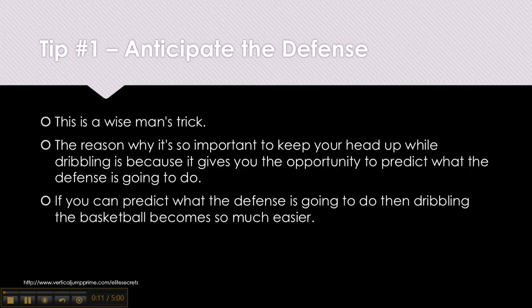Tip number 1: Anticipate the defense. This is a wise man's trick. The reason why it's so important to keep your head up while dribbling is because it gives you the opportunity to predict what the defense is going to do. If you can predict what the defense is going to do, then dribbling the basketball becomes so much easier.